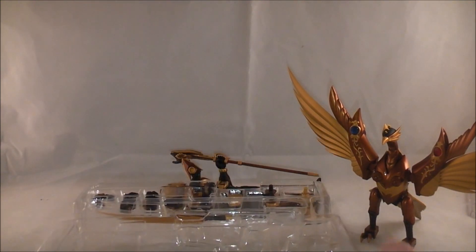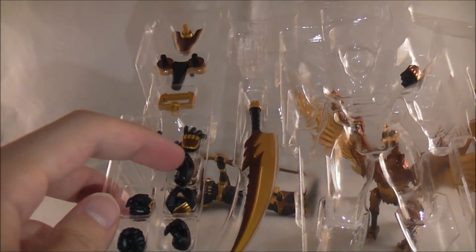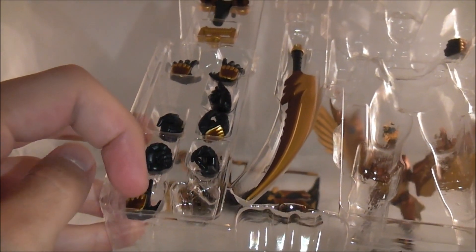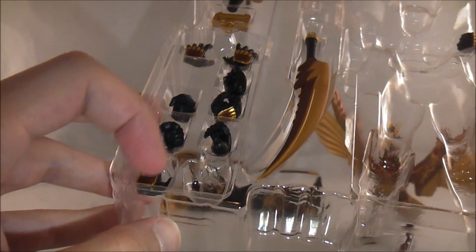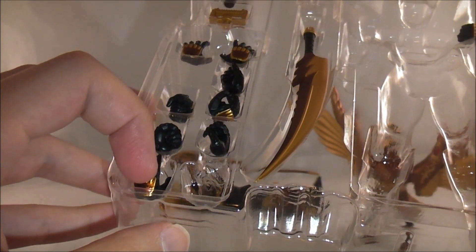Accessories-wise, it comes with quite a bit. You've got a bunch of different hands — your relaxed hands, holding-the-card hands, holding-weapon hands, holding-other-weapon hands. And then there's more of a relaxed hand, kind of like the one I have on him — like he's really elegant.